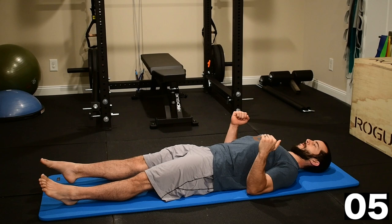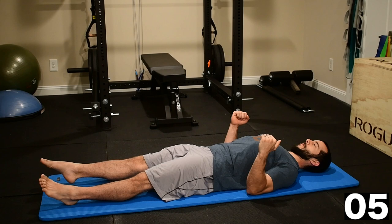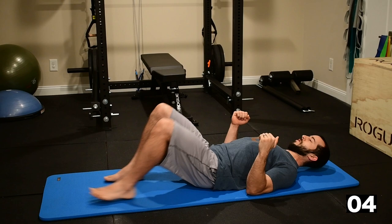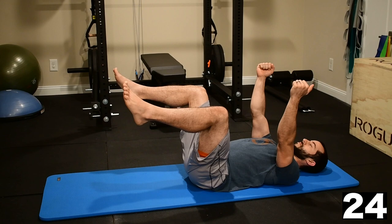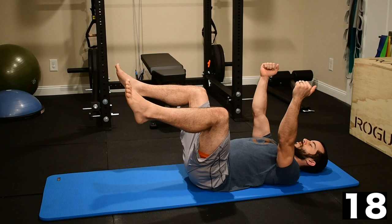Five seconds left, hold tight. And we're transitioning to the dead bug now. Once again, rolling the shoulder blades down into the mat with the arms extended, arms parallel. I'm pulling my low back flat to the mat using my abdomen. My knees are at 90 degrees, my hips are at 90 degrees — a nice level surface from shin to shin, balancing the stick.